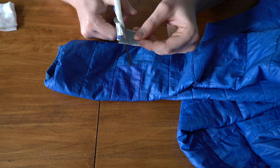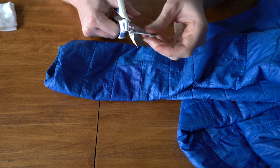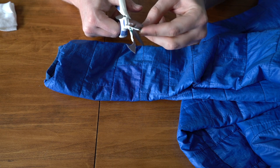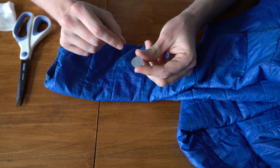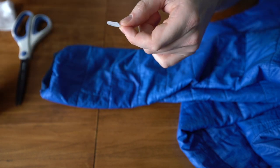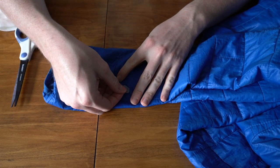Next you will want to cut your patch, allowing for plenty of coverage of the hole. You will want to round the corners, which will prevent the patch from potentially peeling off. After the patch is cut, the only thing left to do is to peel off the backing and place the patch on the hole, pressing firmly to guarantee a secure fit.